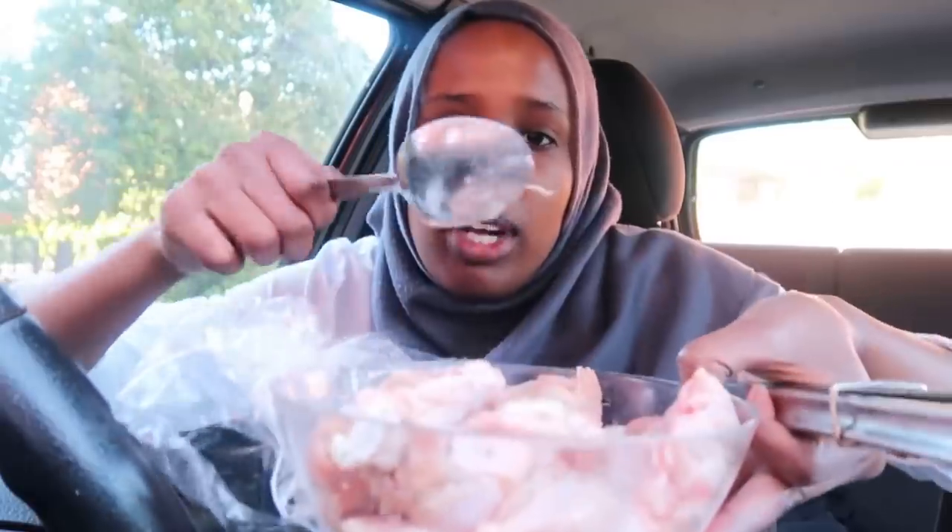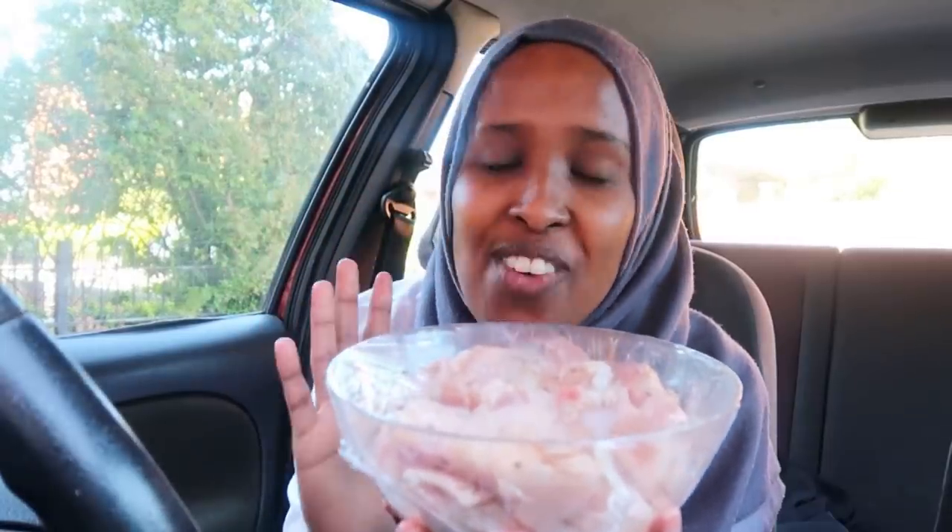I'm going to add some ginger and garlic. Usually in Korean recipes they don't add garlic, just ginger, but I'm adding the garlic in and mixing it all together. I'm going to put this inside the fridge for at least an hour.